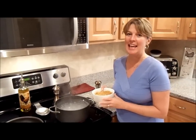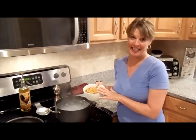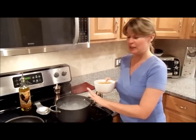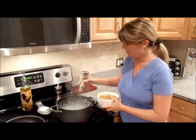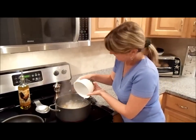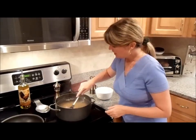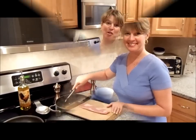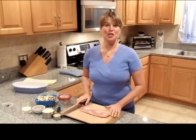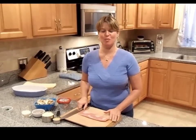The first thing we want to do is get our pasta cooking. I have some boiling water ready to go here. All we need to do is add a little salt and your pasta and toss gently so it doesn't stick at the bottom. We have our pasta boiling, so let's continue with the rest of the ingredients for this wonderful recipe.